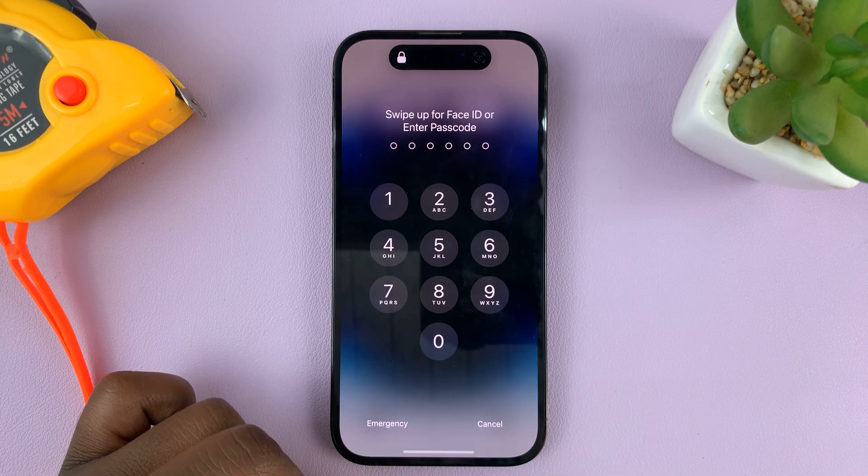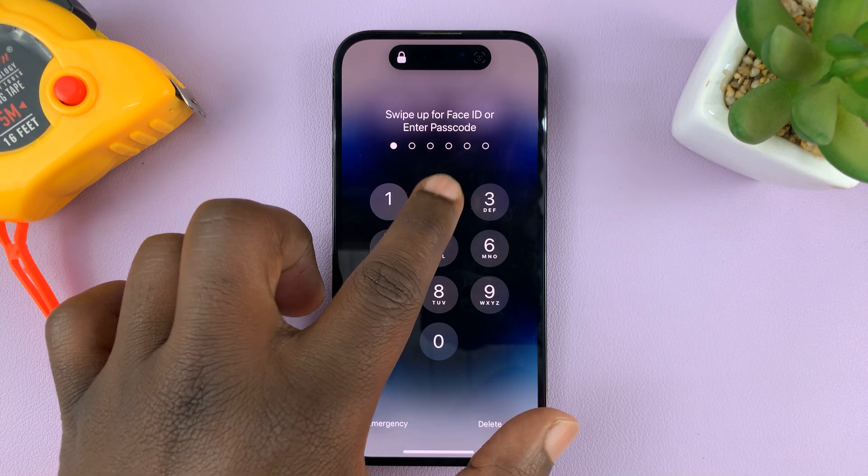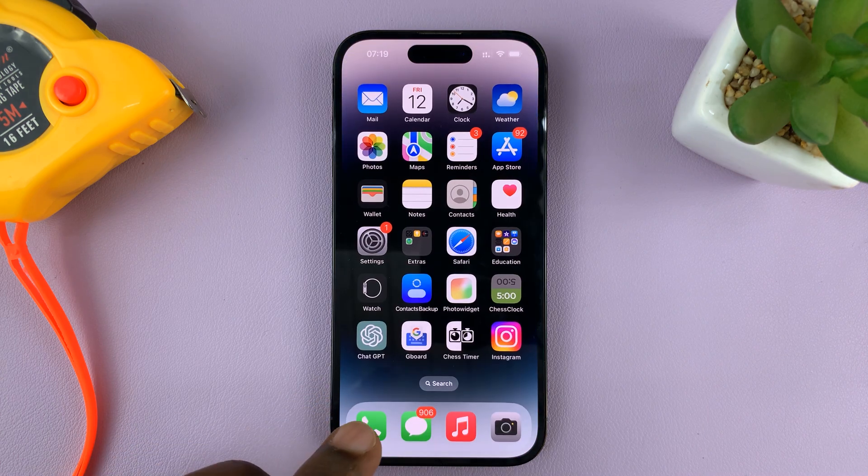In today's tech tip, I'll be showing you how to change your iPhone's passcode. The passcode is what you use to get past the lock screen. You can see mine was a very simple passcode: 123456.